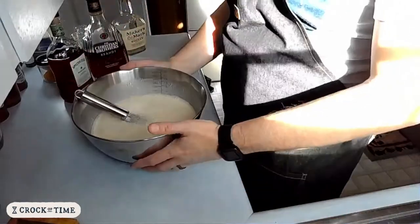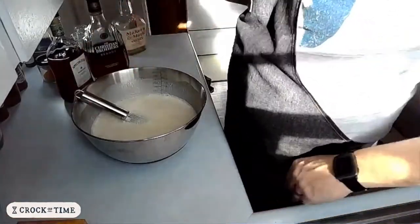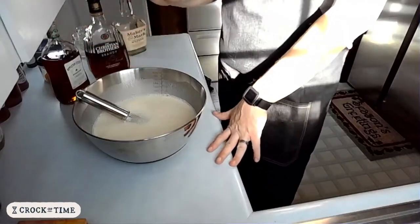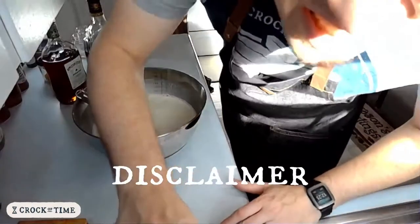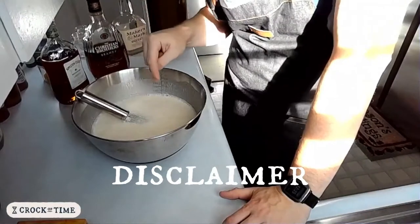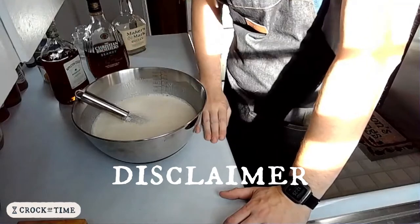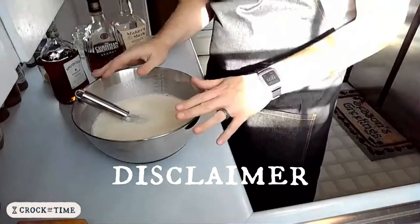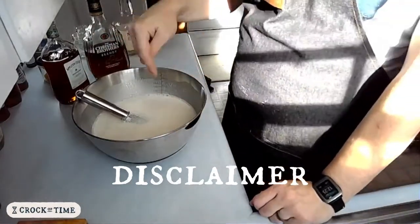That's it — this is our eggnog, fully prepared. Remember, the whole purpose behind aging with this is that we're not cooking the eggs. We're using the alcohol to kill any bacteria like salmonella. That means when I taste this today, I'm doing it at my own risk. This is not something that you make and drink immediately — this needs to be aged.